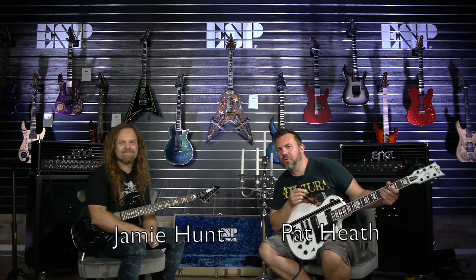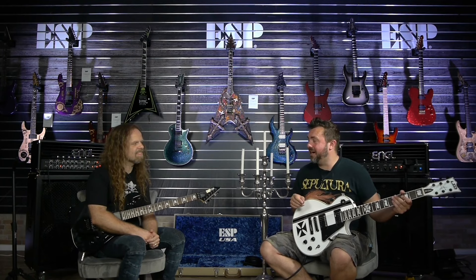Jamie Hunt, we're in Berlin again for another edition of ESP School of Metal Guitar, and this time we're looking at Brash Metal — all things fast, all things abrasive.